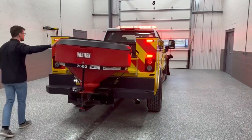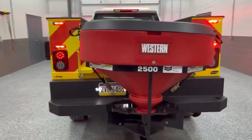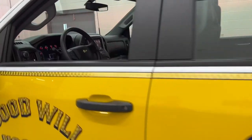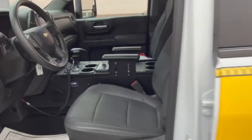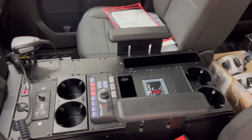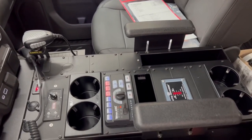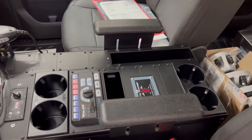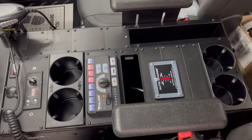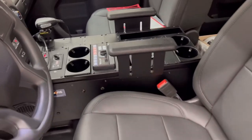Also included for their use is the salt spreader. Inside the vehicle between the seats, we have a Havis vehicle-specific console solution. Mounted on that is the controls for the salt spreader, as well as the remote control for the snowplow. There are two sets of cup holders, the CENCOM control head with rotary knob, slide, and eight push buttons, an indicator for the shoreline, and an accessory pocket along with armrests on the wide portion of the console.